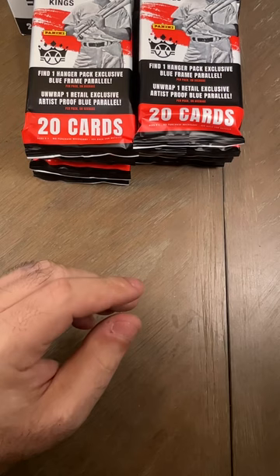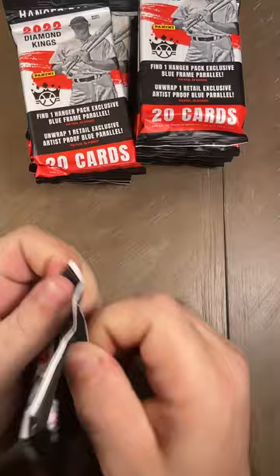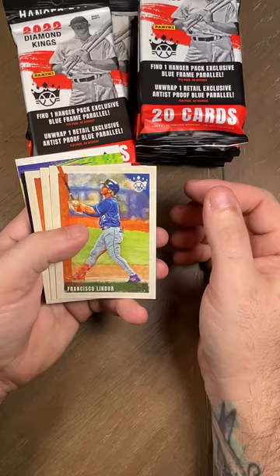There's something in the pack — I think it's a sticker for anti-theft, a tamper thing. That's the first one I've seen in the pack, so that's cool. It could set off an alarm if somebody takes the pack without paying for it. So we got Fernando Tatis, Vladimir Guerrero Jr. — setting those on the side because we know those are baggers.